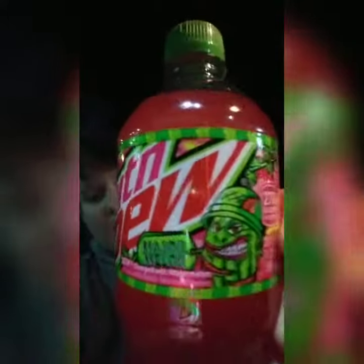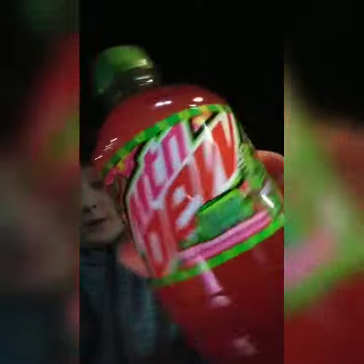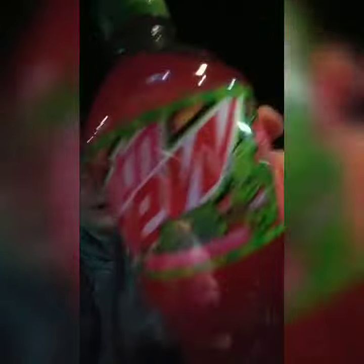Hey, what's up everybody? So today I'm pretty happy because today we are going to be trying Mountain Dew Major Melon. This just looks sick and it's going to be like watermelon, but I also think it's going to maybe have like a hint of bubble gum or something because this just looks really pinkish reddish. We're going to try it out today and I believe it is a Super Bowl limited flavor. Not 100% sure though.